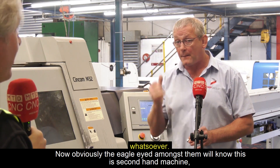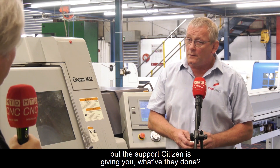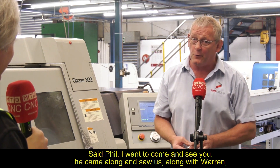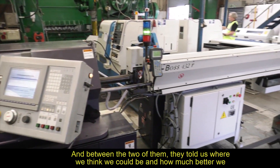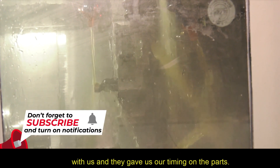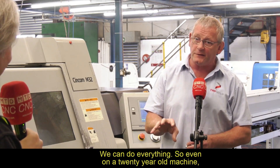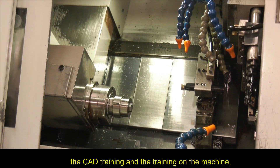Now, the eagle-eyed will notice this is a second-hand machine — it's from around 2000. But you're making a great product. The support Citizen have given you — what have they done? I met Ed James at a function in Birmingham, and his eyes pricked up when he heard we did CNC turning. He came along with Warren, and between the two of them, they told us where we could be and how much better we could do. From the very first stages all the way through to the end, Citizen have been with us — giving us timing on the parts. We then purchased a machine independently, and the question to Warren was: can you support me on this machine? He said, Phil, we can do everything. So even on a 20-year-old machine, we had the tooling support, the setup support, the maintenance support, all the way through to CAD training and training on the machine.